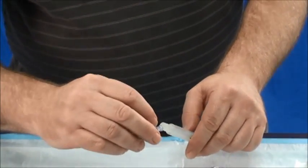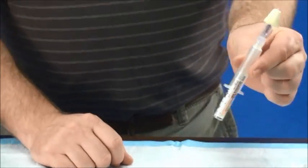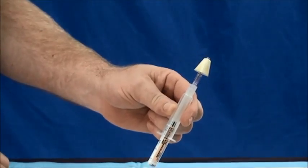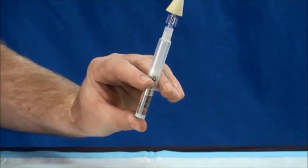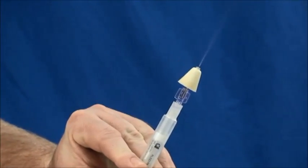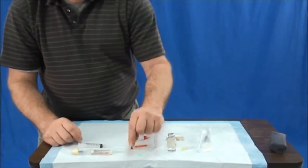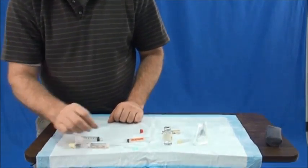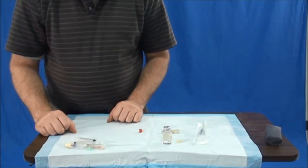Take the atomizer and attach it. We can give our doses in increments up to two milligrams. As with any medication, once you've completed delivering, you must dispose of it in proper containers. Anything that is sharp, go ahead and put it into your sharps container. That is how you deliver naloxone.